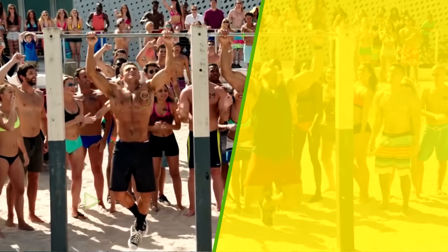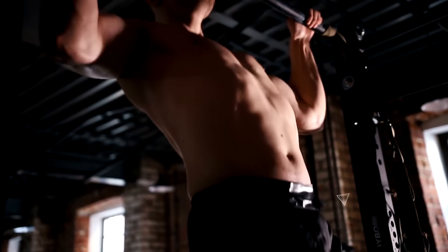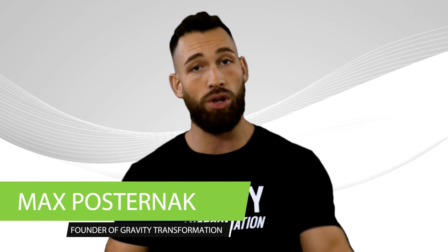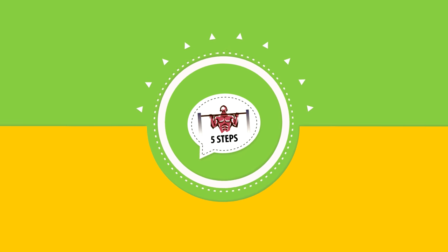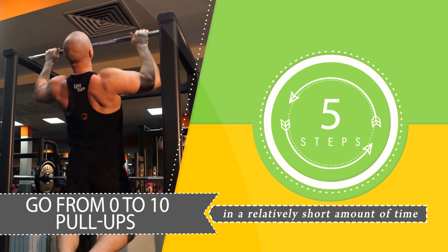However, the problem is that many people can't even complete just one full rep, let alone perform multiple reps. That's why today I'm going to show you exactly how to do more reps of pull-ups than you ever could before. And as long as you follow the five simple steps that I'm about to go over, you could even go from zero to 10 pull-ups in a relatively short amount of time.